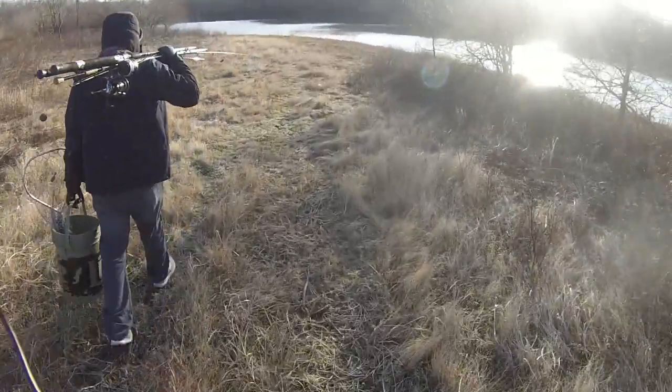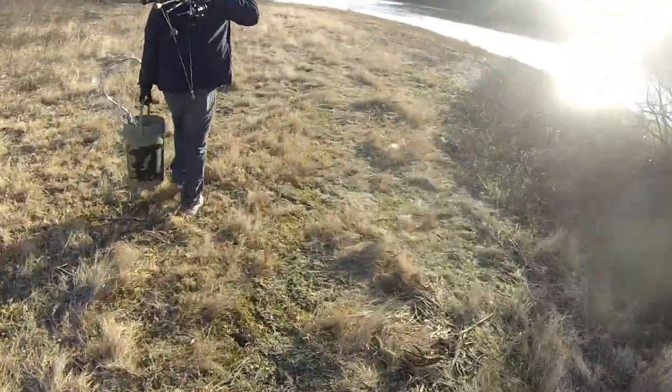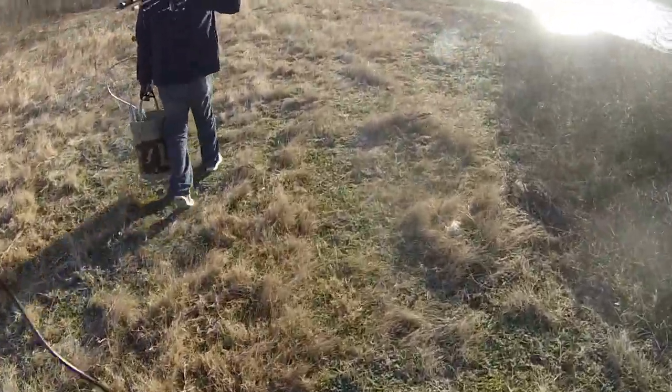Top secret pond. Y'all are about to see us catch about 30 catfish in a minute.